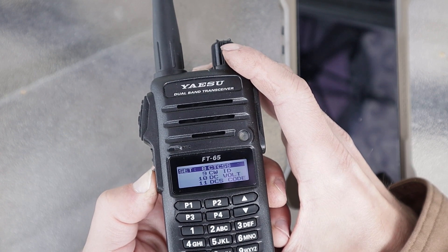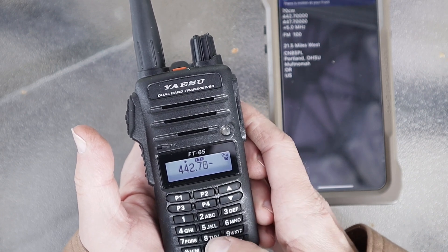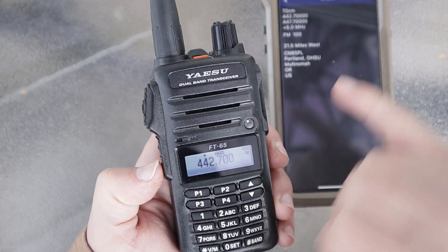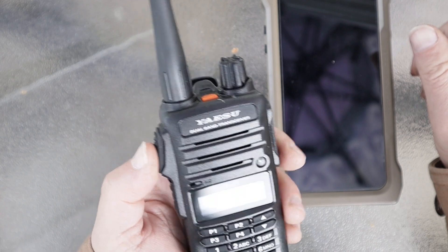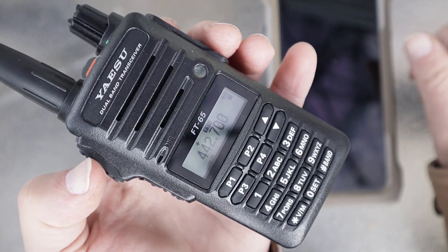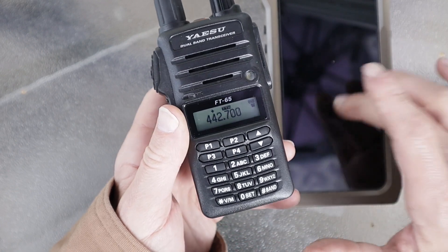Let me show you how this workflow goes. Let's type in 442.700. Offset is positive — correct. The tone is 100 Hz. Make sure the tone is good, hit that shortcut button, change it to 100, push it twice — you're done. KF7JSM testing... KF7JSM clear. You can't hit that repeater very well anyway, it's not very well maintained. Now you're still in VFO. To save it, it's the same process as before: hold that down, name it or don't name it, hold it down, and you're done. That is the workflow — it's so simple.